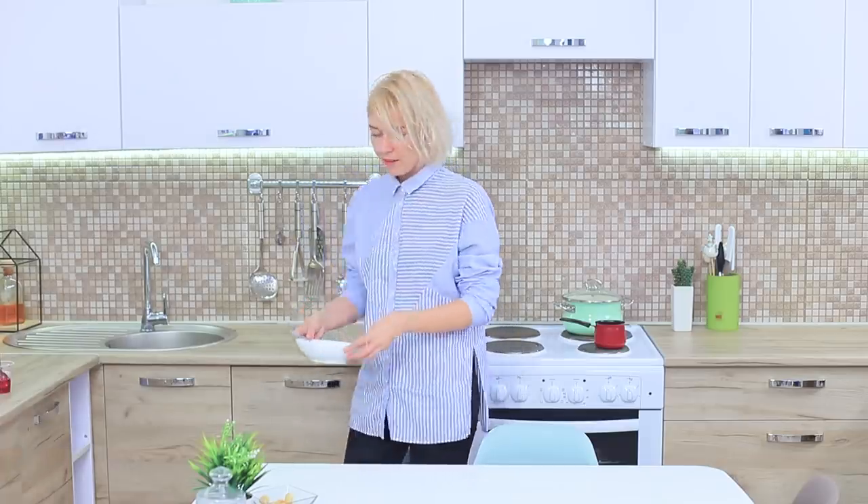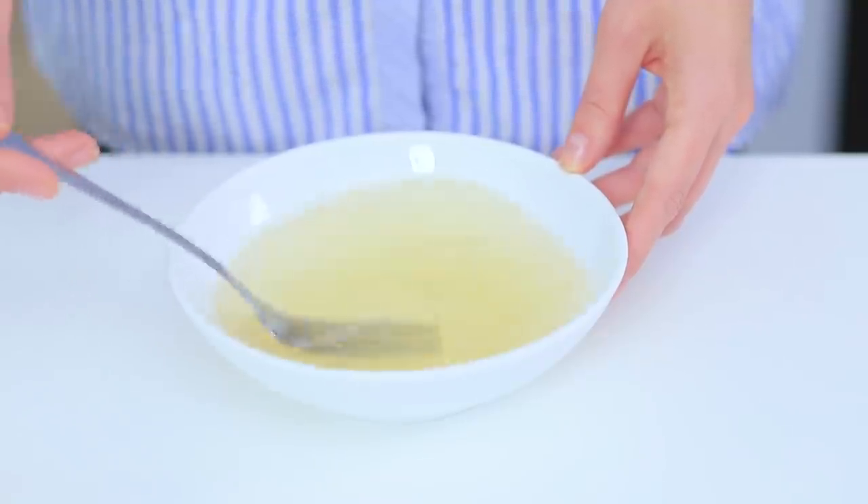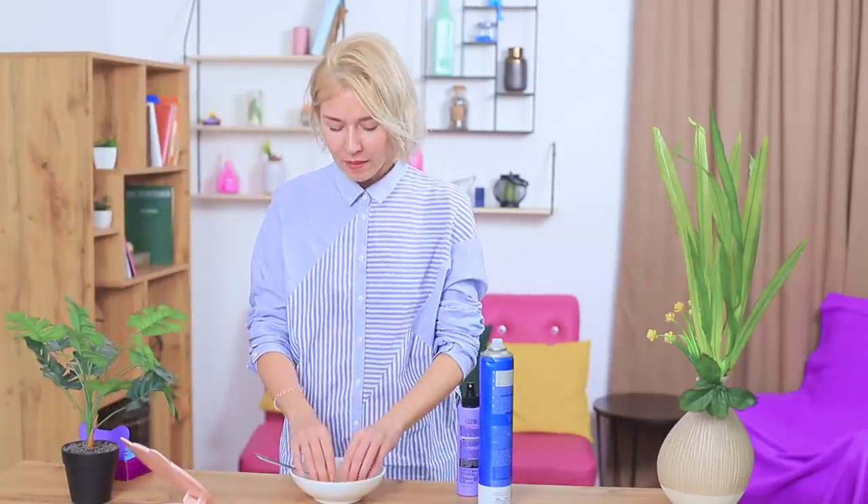Dilute gelatin with water. Dampen your hands with this mixture and apply it to your hair. You get a wet hair effect! Not bad!